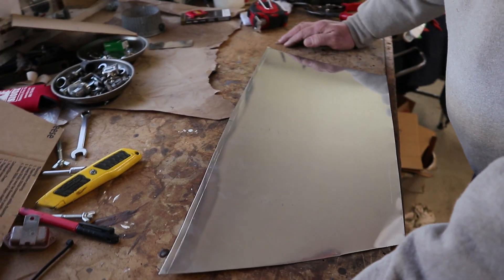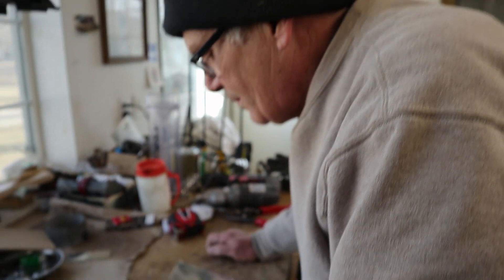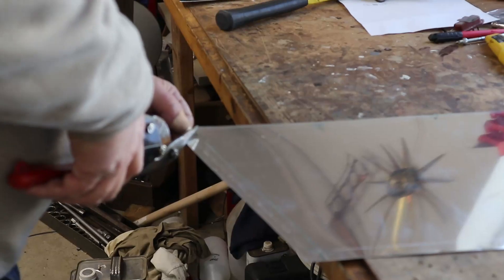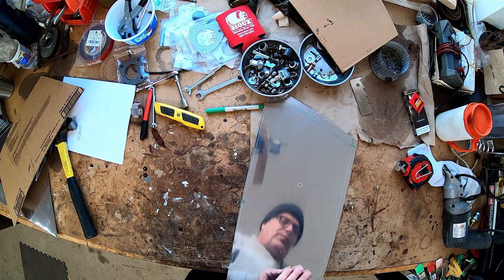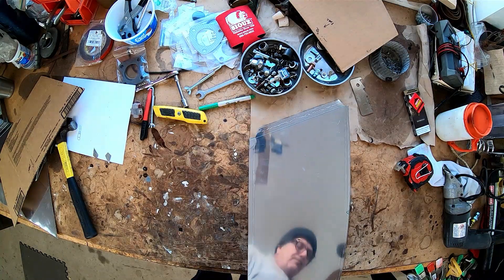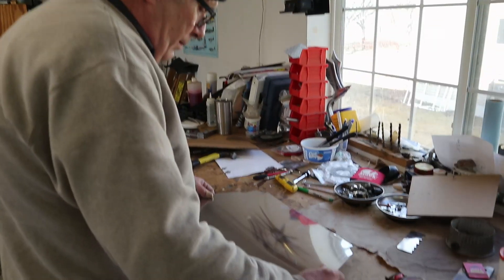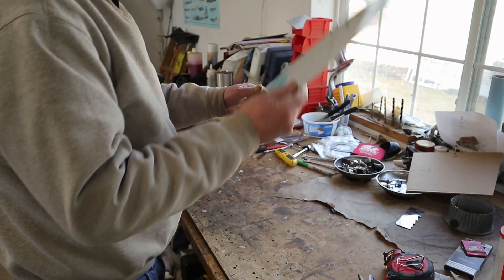We're putting our bend lines on here so we're ready to take it to the brake — we've also got to make notches. Break time — bend it up, but not that kind of break time.